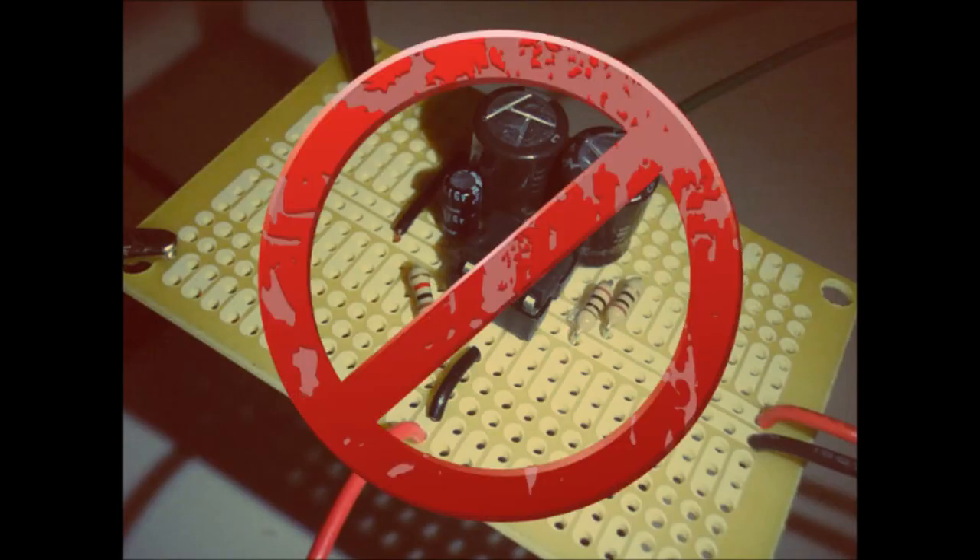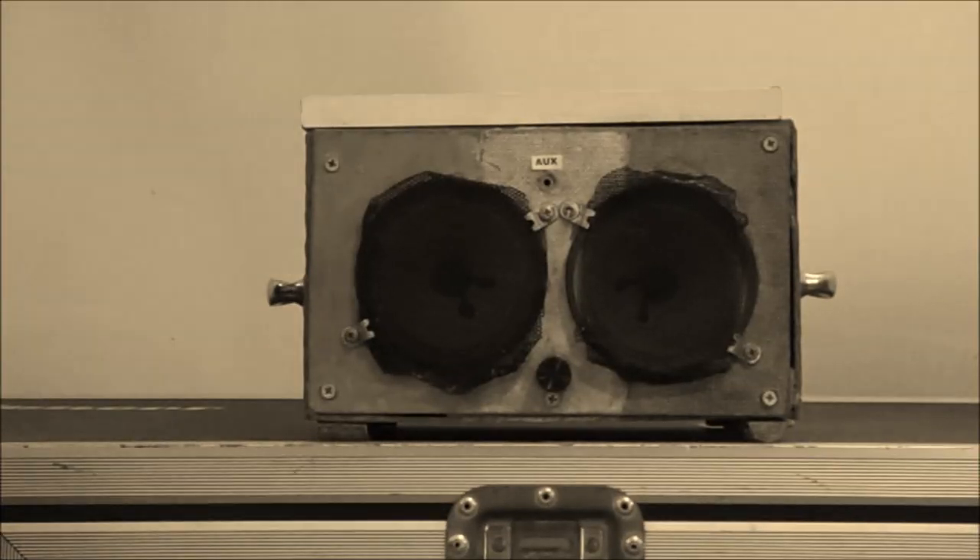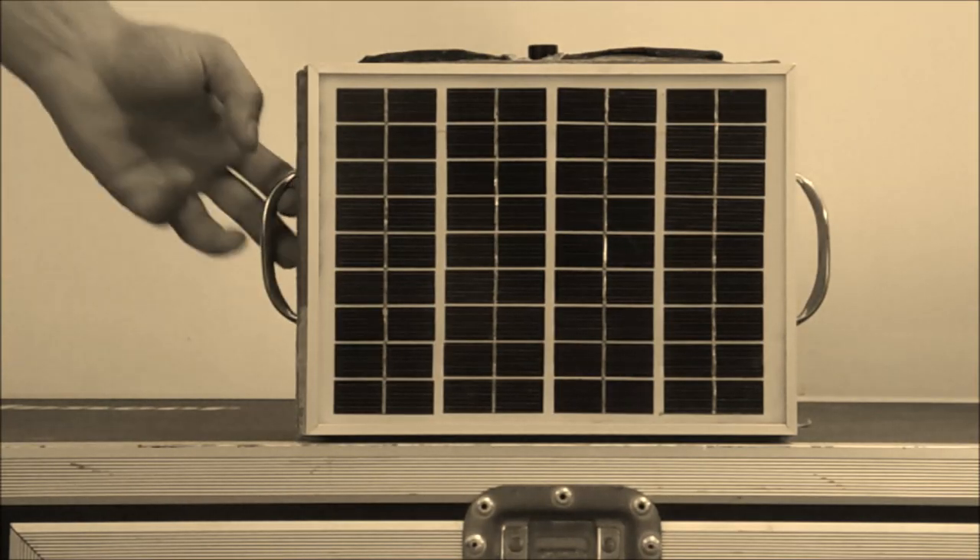Instead, I wanted to make a project with more practical use — a project that would incorporate both solar energy and amplifiers. The project is a box-shaped device with two sound speakers at the front side and a solar cell at the top side.